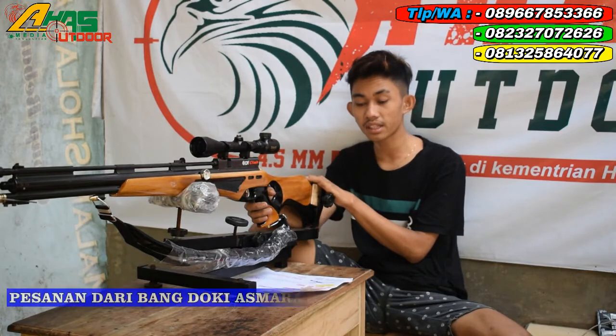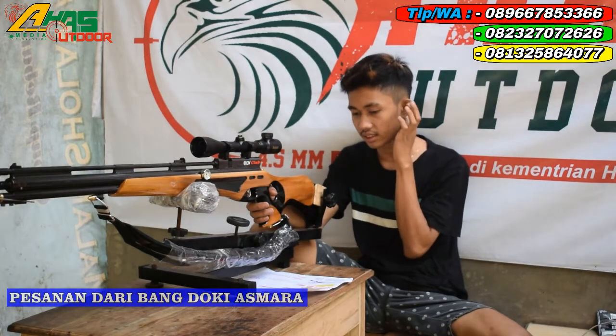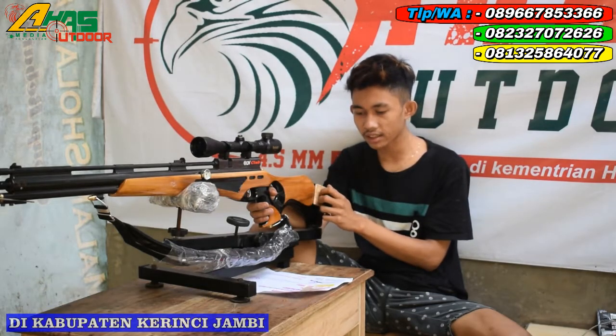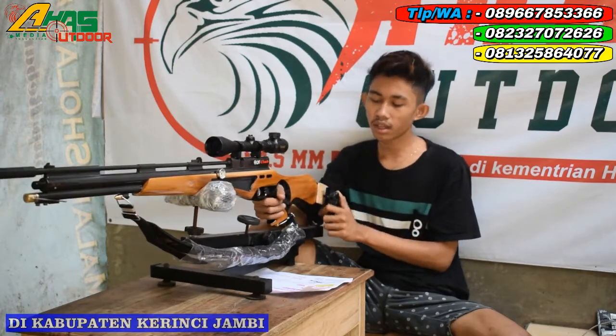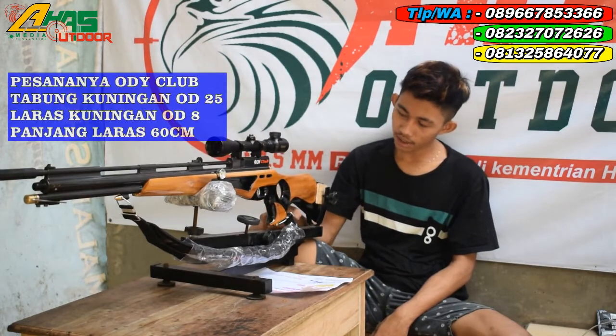Kali ini kita akan mereview senapan pesanan dari Bang Doki Asmara, di Kabupaten Kerinci, Provinsi Jambi. Pesanannya yaitu Ordi Club Magnum seperti ini, kawan. Mantap sekali.